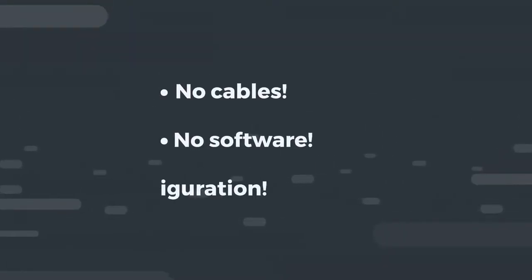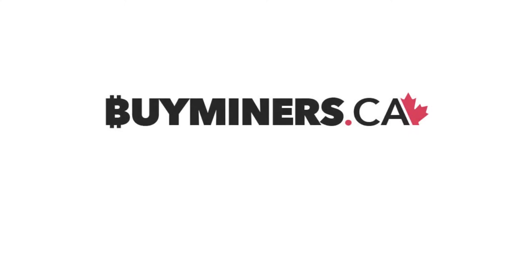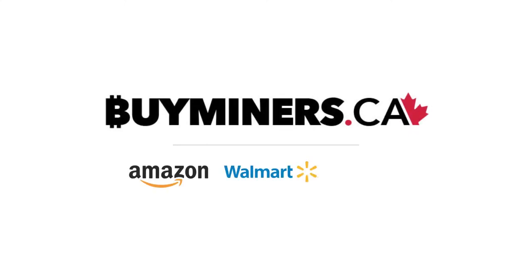No cables. No software. No configuration. Plug and play by visiting BuyMiners.ca today. Find us on Amazon, Walmart, and eBay.